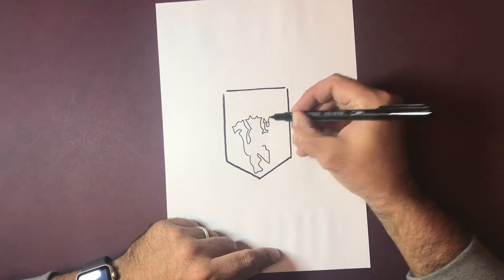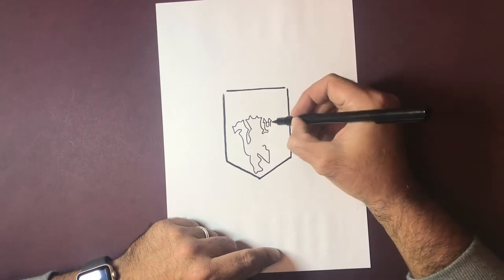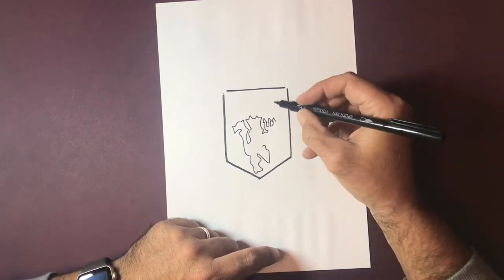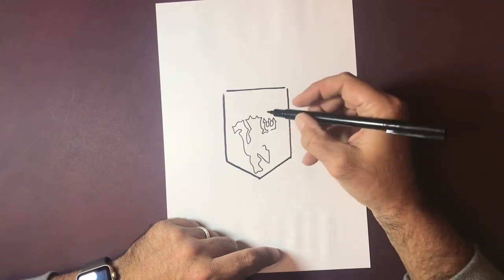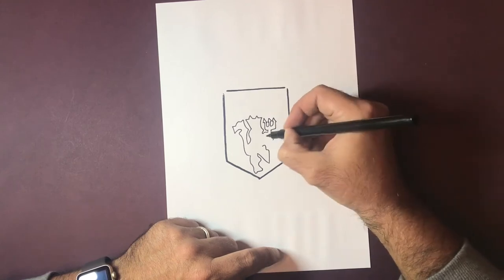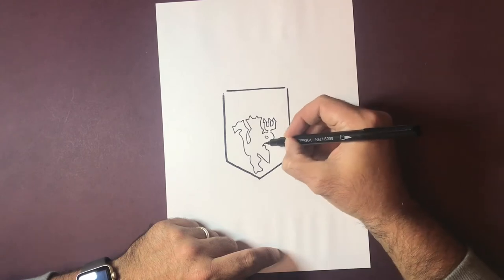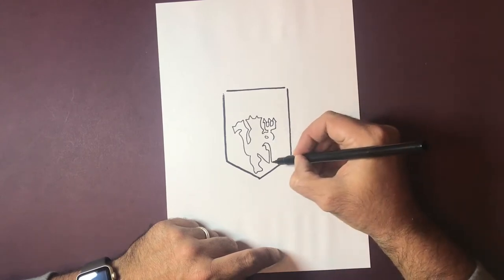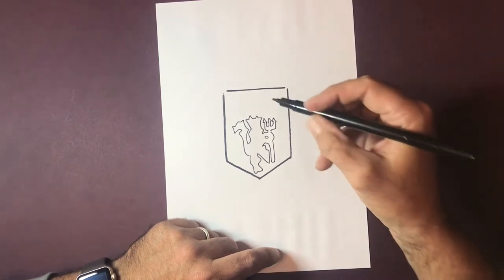If you haven't subscribed, go ahead and smack that button now and turn the notifications on. I'm going to be doing daily video tutorials. This is the first football badges one, but I've also done Pokémon, Marvel superheroes, and Super Mario characters - quite an awful lot of different series of cartoon work. I also do realistic graphite work.